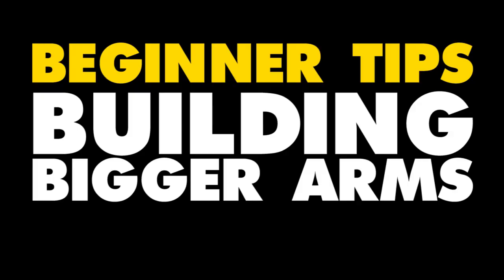Yo YouTube, it's your boy TJ and today we start a new series called beginner tips. It's tips for beginners on things you basically should know when it comes to lifting, and this one's about getting bigger arms.